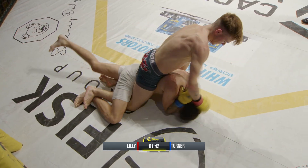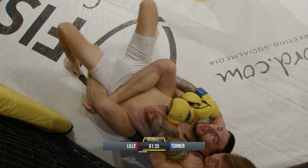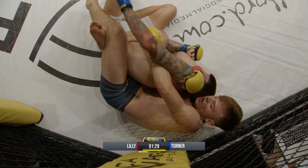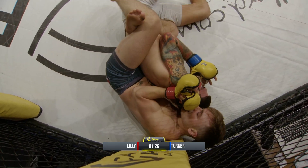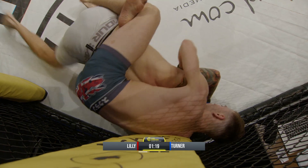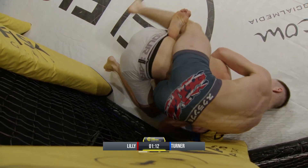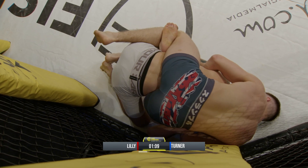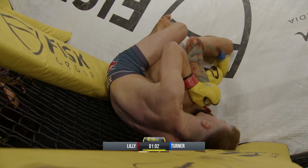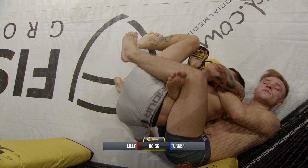Fair play — Turner covers. He's flattened out again though. Turner doing a good job of keeping that chin tucked and controlling the elbow. Lily's got that body lock. Turner looking to create some space because Lily's riding high. Again looking for that neck is Lily. Turner defending well though.